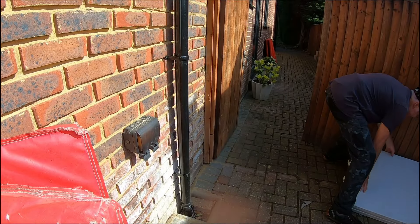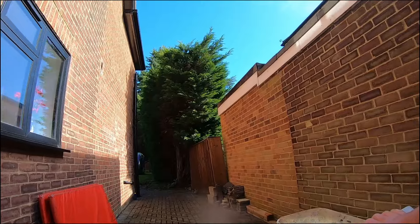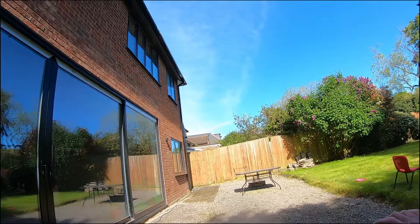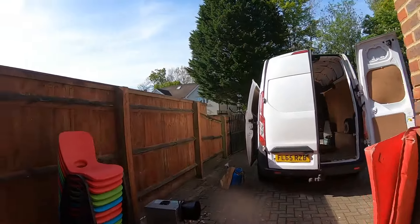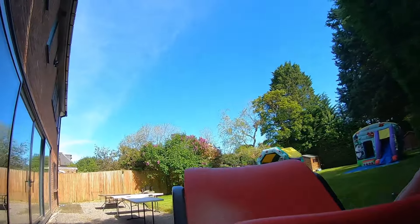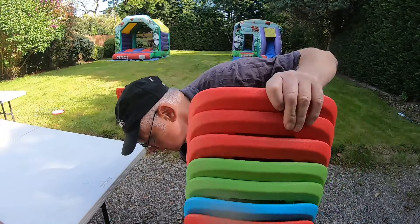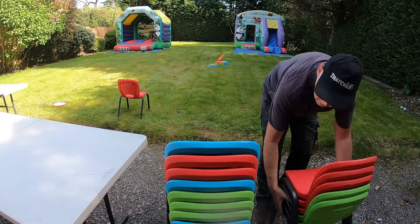Right, back out to the van to get our last few bits. We've got a few tables on this one as well — some adult size six-foot tables folded in half. Going to get those on the trolley and bring them around. There were two of those and I didn't have to walk too far since he was going to have them set up at the front of the house. You can see the kids inside waiting for it all to be set up so they can get on the castle. We've also got 16 kids chairs. I thought for a moment I was a chair short — I counted 15 — but there was one sitting on the grass, which made 16.